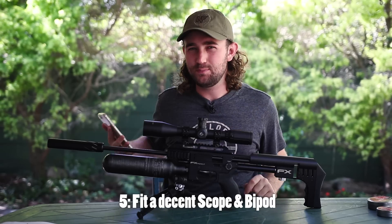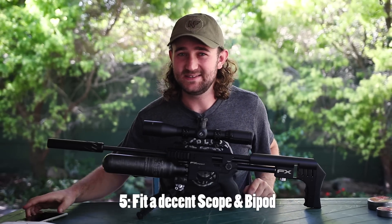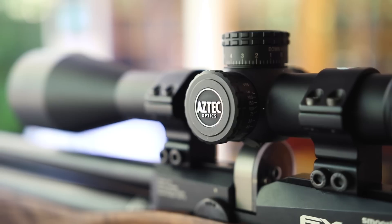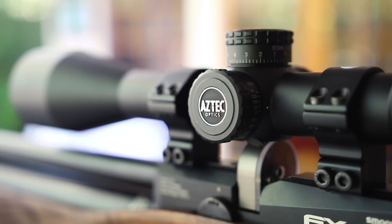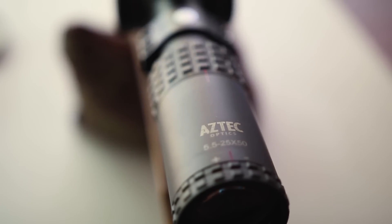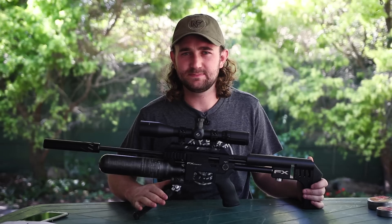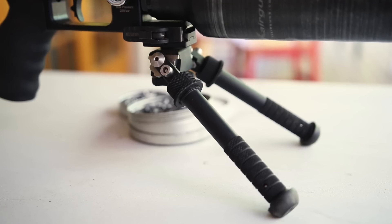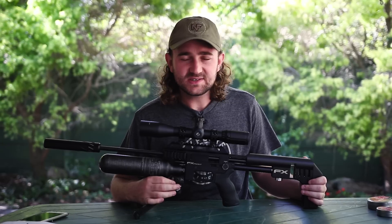You also need to fit a good scope and a good bipod if you want the best accuracy from the Impact. You can't put a rubbish scope on an incredible gun like this and expect it to shoot well. I've got an SWFA scope on here, and there's a new scope called the Aztec that I helped work on which I'm hoping to review soon. For the bipod, I've got an Atlas bipod on the Picatinny rail — that's the one I'd obviously suggest.